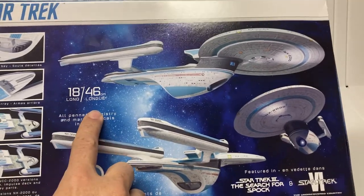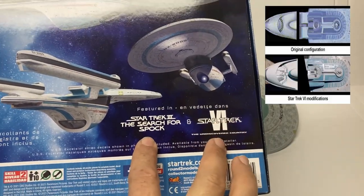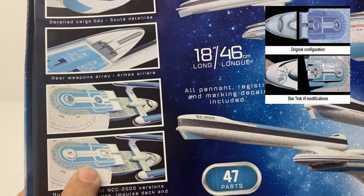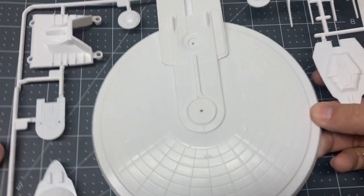Along the back we get 18 inches long, 47 parts, and a big note that it's either from Star Trek 3 or Star Trek 6 — and you can in fact build it either way, as it was seen in the first movie or as seen in Star Trek 6.